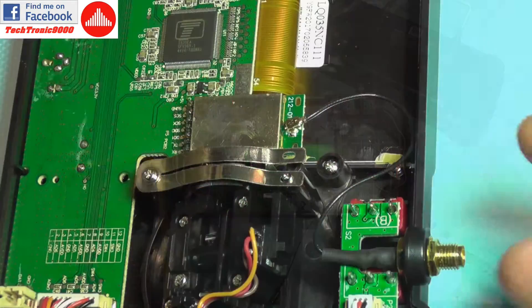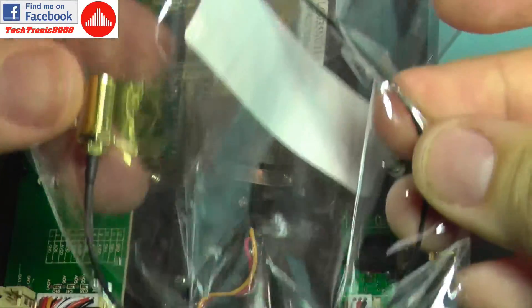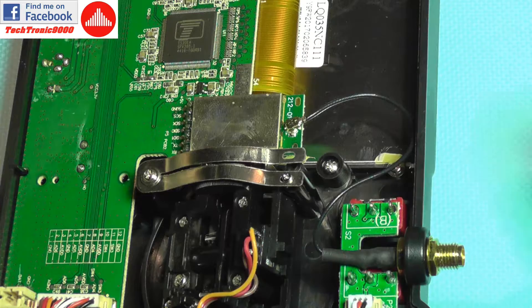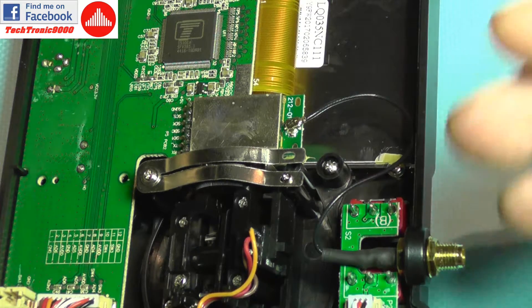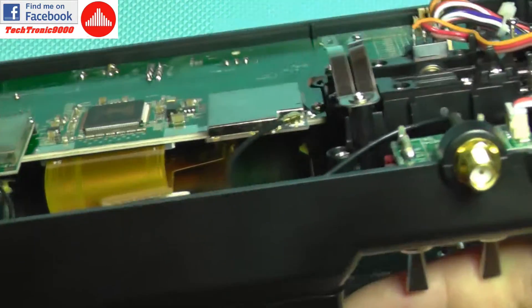To fix the problem you are going to need a replacement pigtail. You can get these pigtails very cheaply online — I'm going to add some links for each of them, for the FPV one and the control transmission one.